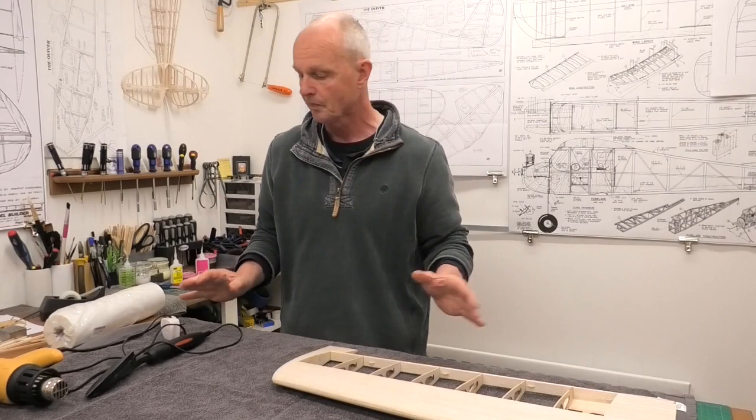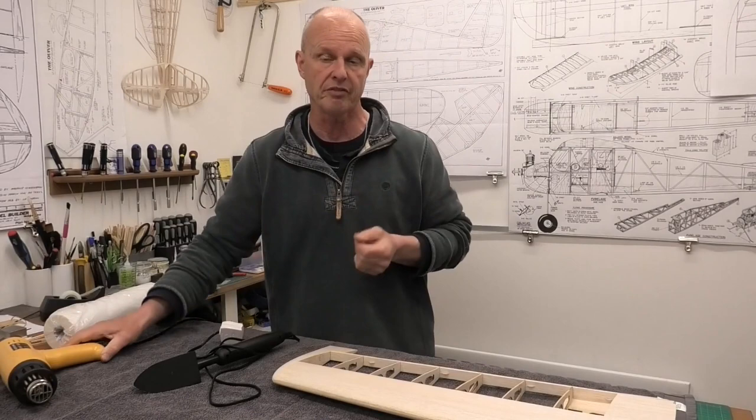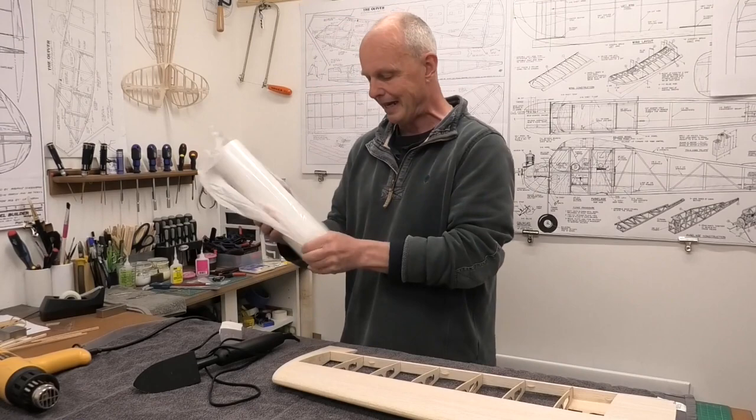The tools I'm going to be using are just a scalpel — a nice sharp scalpel to cut the film — I've got my Prolux digital covering iron, and I've also got a heat gun. I'm very reluctant to use a heat gun when using conventional heat shrink film, but with doculam you really can give it quite a lot of heat. It is very resilient to heat. So first thing we'll do is cut a piece of the doculam to size and lay it out on top of the wing.